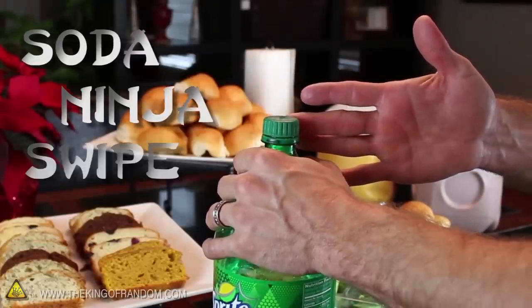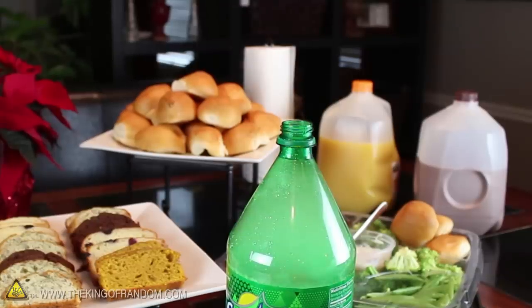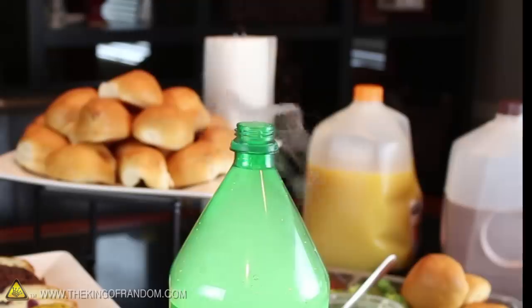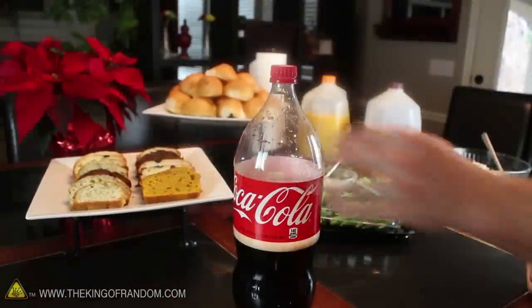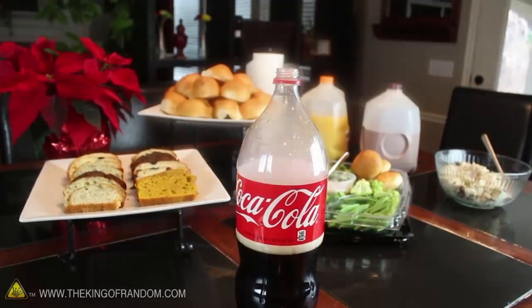But check this out. When you master the Soda Ninja Swipe, you'll blast the cap off with incredible power. And the soda isn't spilling over — instead, it creates a cool misty vapor that gently flows out the top and over the sides. The pressure in the bottle is enough to ricochet the cap off the ceiling and all the way across the room. You can be sure you'll get some attention, because everyone will be looking around to see what just exploded.